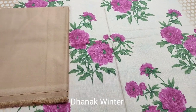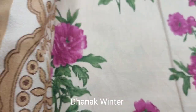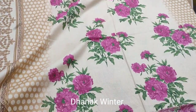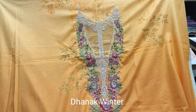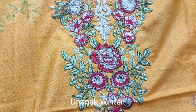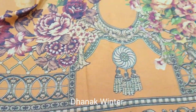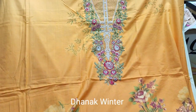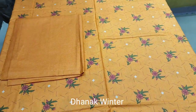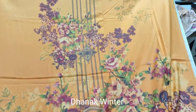Print trouser. Dhanak fabric. Printed. Neck. Winter collection. Embroidered neck. Printed.